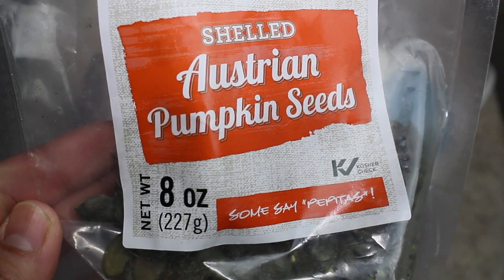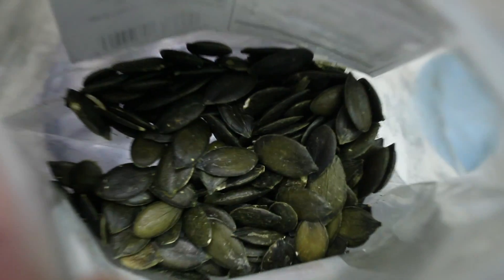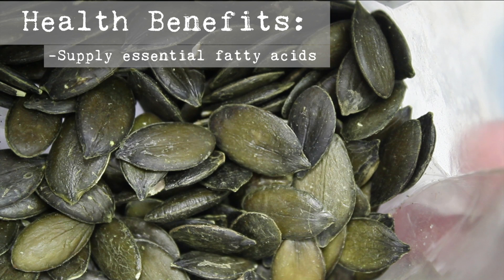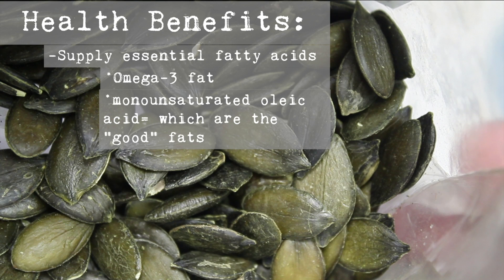You're going to add in some Austrian pumpkin seeds. I found them for $3 at Whole Foods, so I was like, why not? Some of their health benefits include essential fatty acids, omega-3 fat, and monounsaturated acid, which are the good fats.